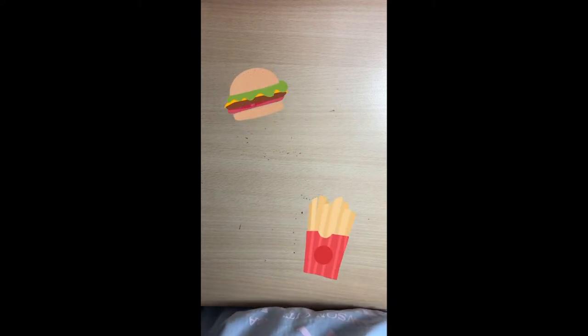Hi everyone and welcome back to the Knock Knock Artist. Today I'll be teaching you guys how to draw fries and a cheeseburger from McDonald's.